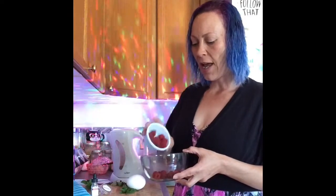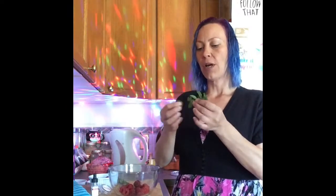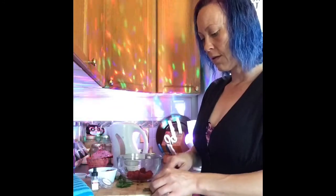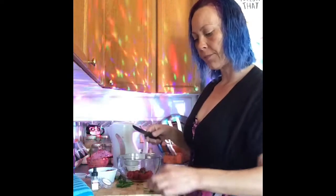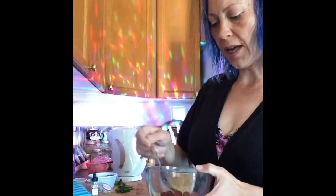First step, we're going to mash up some of our raspberries and add some fresh mint to that. We're going to pick off a few leaves, roll them up, and cut them into small pieces. Then add our fresh mint and take a fork to mash it all up together.